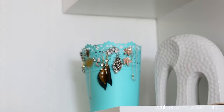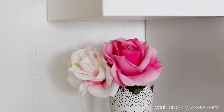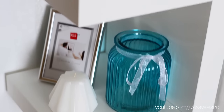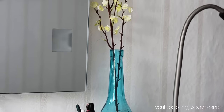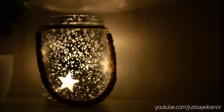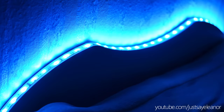Now I'm going to show you some corners of my room for inspiration. I know that I need to put pictures in the frames but I didn't have time to print them yet. I've got this super cool LED tape on my headboard of my bed and it can change colors, which looks pretty amazing at night.